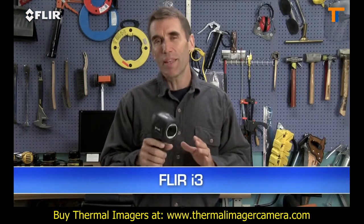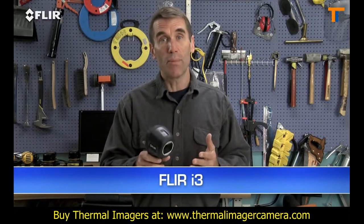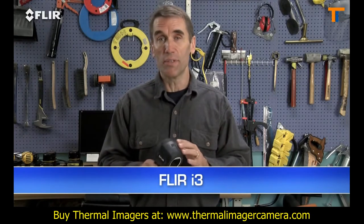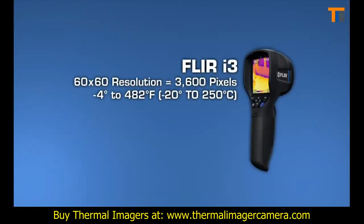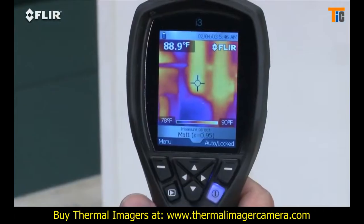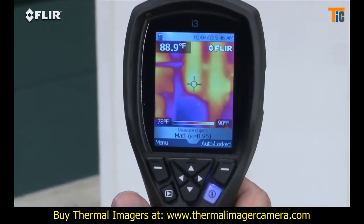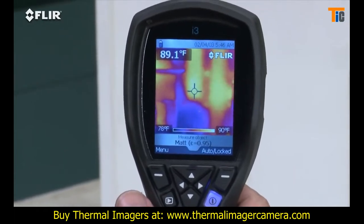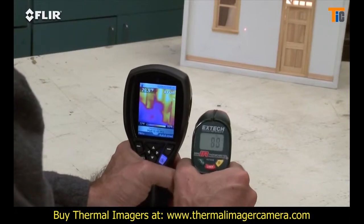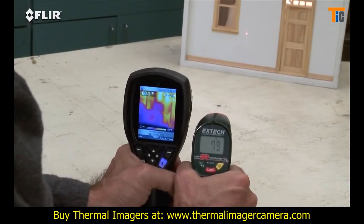Let's start with the i3. Nothing less expensive is going to be as reliable or fast at finding air leaks, missing insulation, moisture intrusion, or other signs of building defects. The i3's 60x60 thermal detector provides 3,600 measurement pixels with each image, and it produces a recognizable thermal picture of the scene on the 2.8-inch LCD. As you can see with our little dollhouse simulator here, it shows you where the hotter and cooler areas are right away. Compare that to a single-spot IR thermometer or thermal leak detector with only one reading at a time and no image at all.